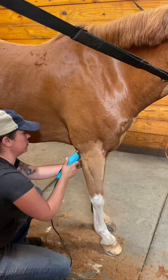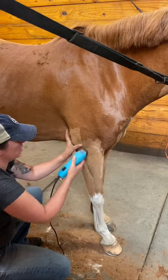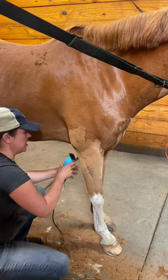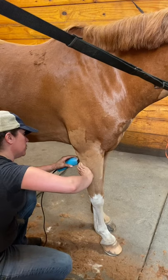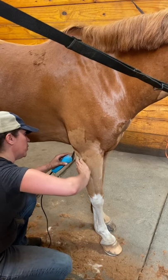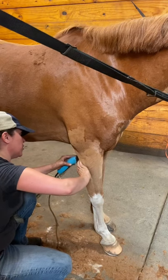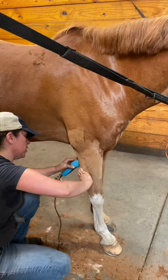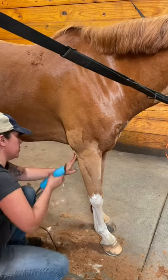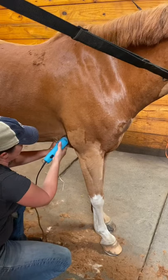So the whole time I'm doing this area, watch my thumb — it's just stretching skin. Switch hands, stretch the skin. Sometimes you have to stretch the skin in multiple directions to get one spot. That's okay. Take your time here. Don't make a mistake — you can give your horse a little cut, you don't want that. Just keep pulling and stretching.